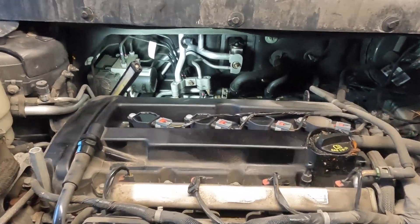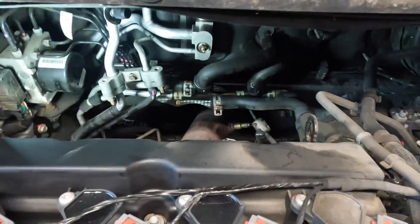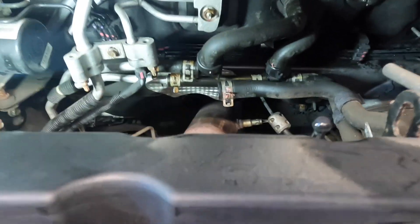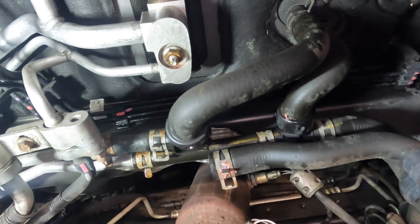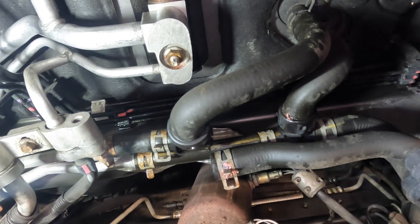I'm going to get you guys zoomed in on the engine here, so sorry if the camera moves a bit erratically. But now that we're in there, you guys can basically see the heater hose junction and you can see where our heater hoses go into the firewall.